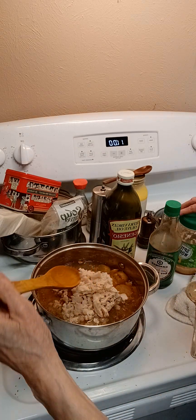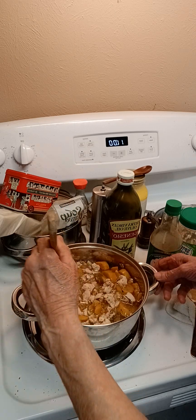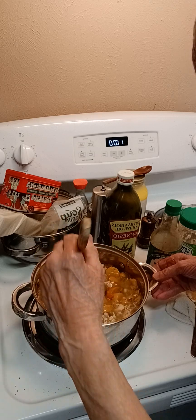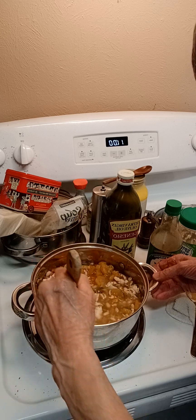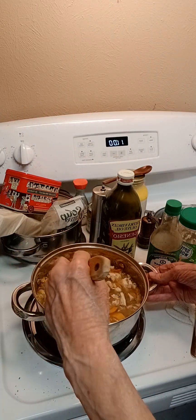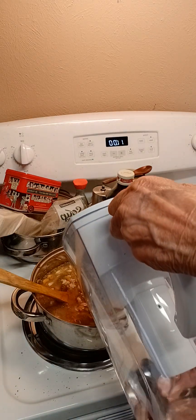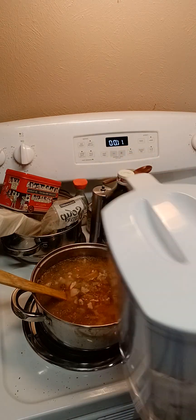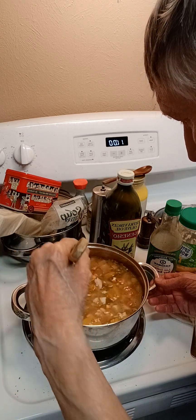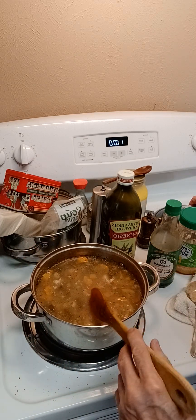You take your wooden spoon and just kind of work it in a little bit at a time. You don't do it a whole lot — you just work it in just a little bit like that. After you've done that, you put your heat on extreme low. I've got an electric oven and I put it down below the low. You can add chicken broth to this if you want to — I don't. I just use my purified water, and it's extremely good.